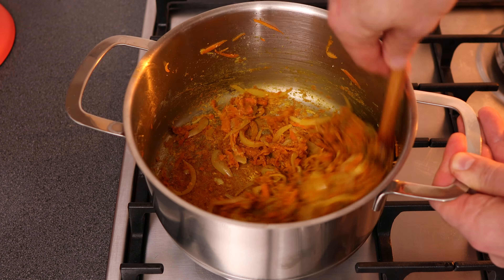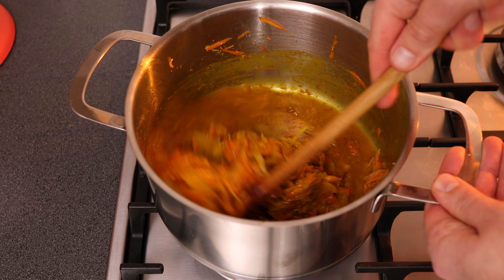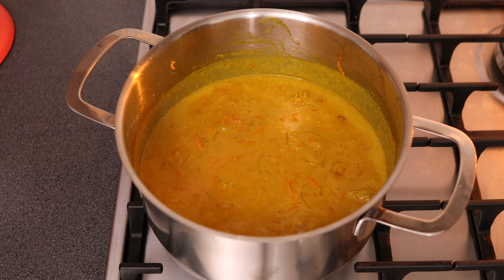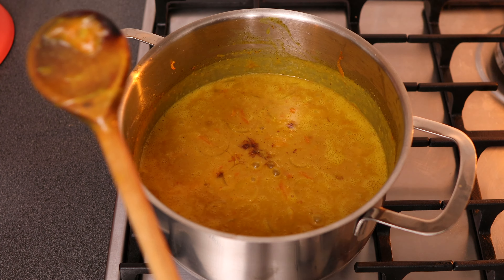Next, gradually pour in 300 ml of chicken stock and 250 ml of coconut milk, stirring continuously while you do this. Bring it back up to a simmer and then add in 40 grams of honey and 30 milliliters of soy sauce.